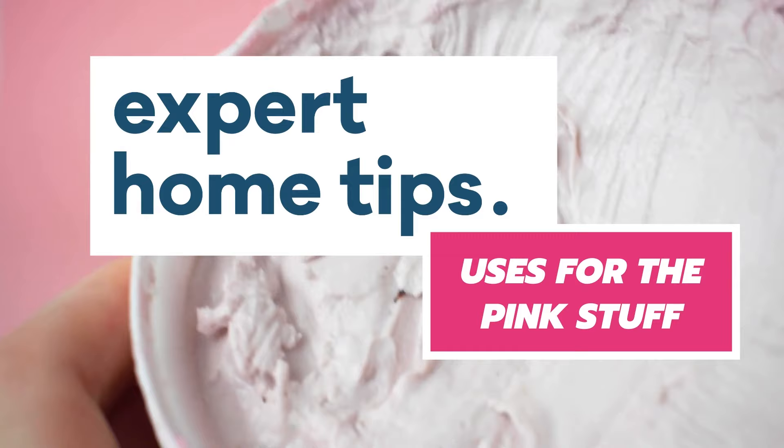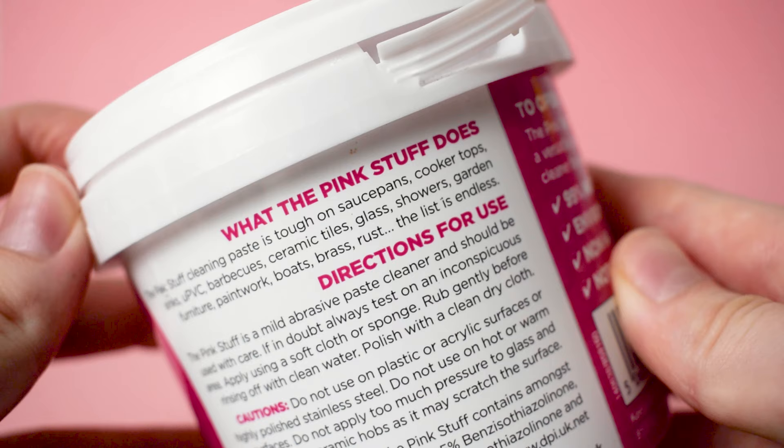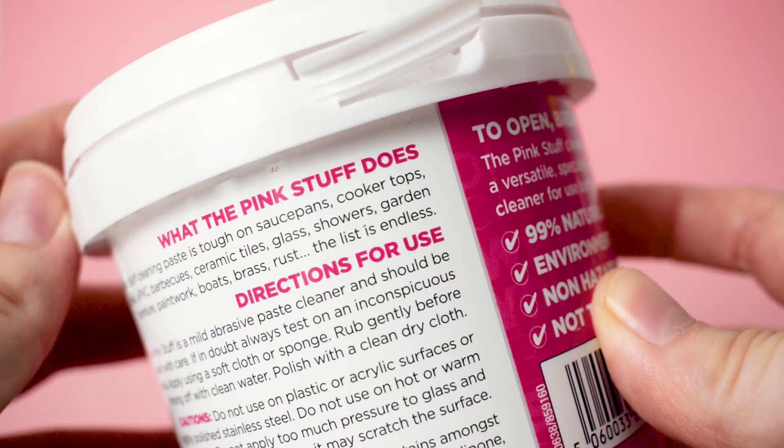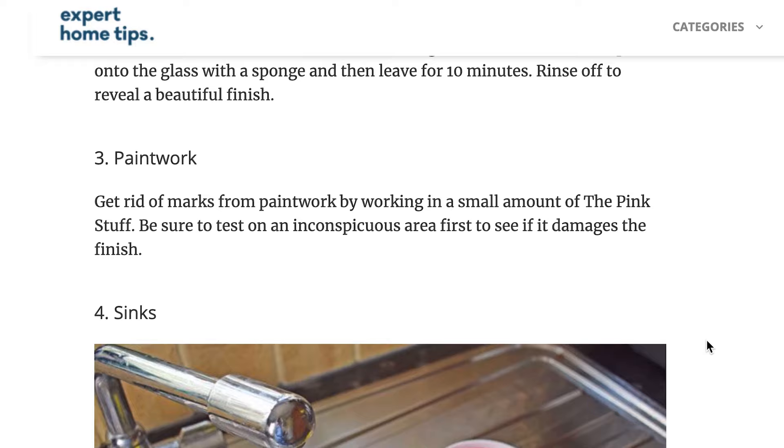If you've not heard of the pink stuff, it's a popular product among the online cleaning community. The packaging only lists a few uses, so we're going to put them to the test and try a few more. We're always updating our website, experthometips.com, so for even more uses for the pink stuff and handy tips, make sure to check out the link in the description below.